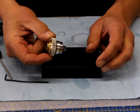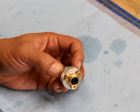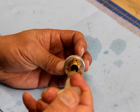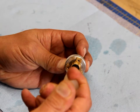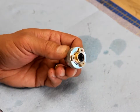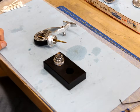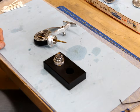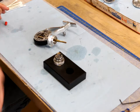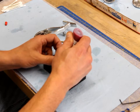There we have our pinion assembly ready to go back into the reel. Before I slide the gear assembly back onto the reel, I like to take a couple of drops of light motor oil and put a few drops between the two rubber seals — that helps lubricate the shaft as it travels up and down through the shaft guide. Now that the pinion is reassembled, I'm ready to lubricate it. I'm going to take some Z-lube and put it all around the main bearing.